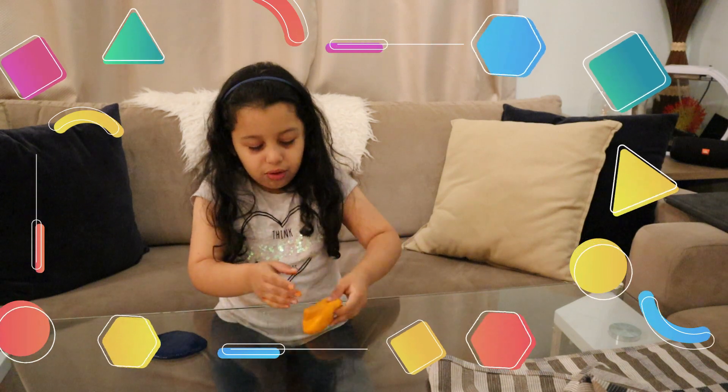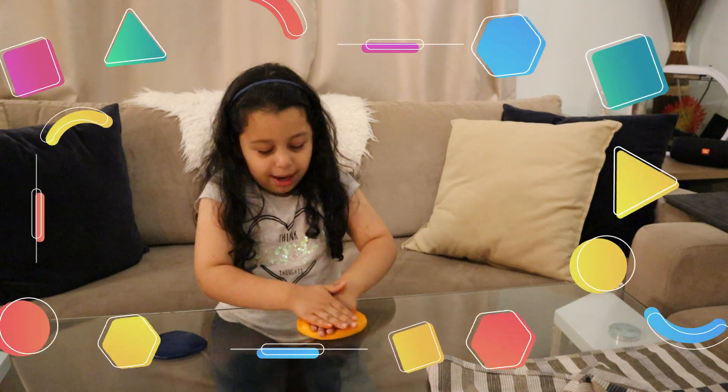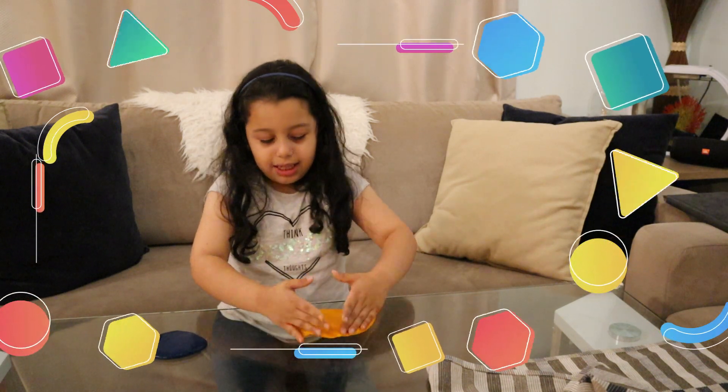Roll, roll, roll. Tap, tap, tap. Make it into a circle.